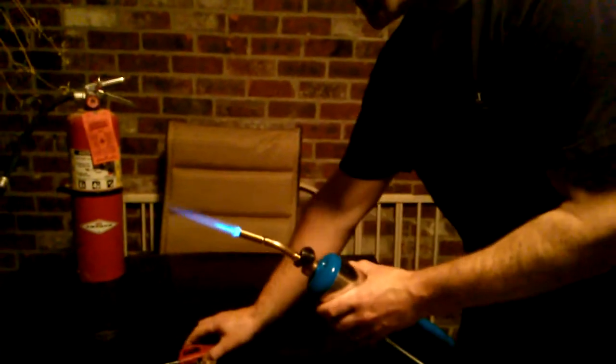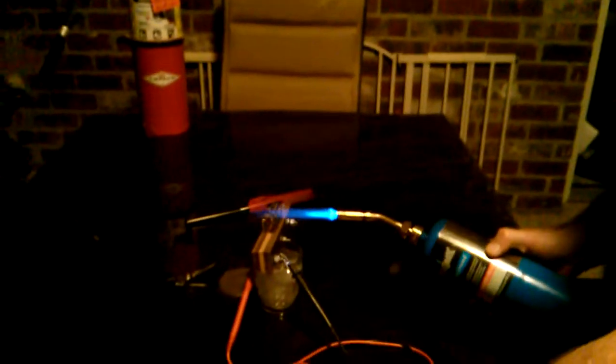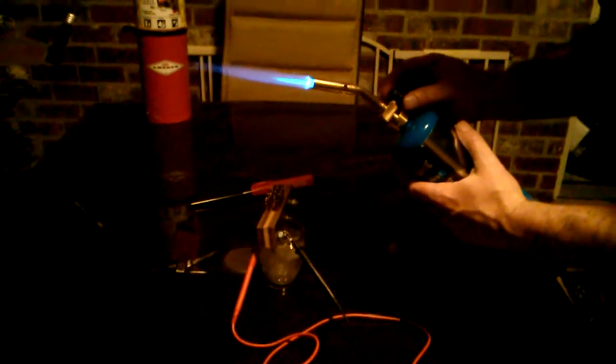Torch. Now if you look at the multimeter, it's going up pretty significantly. We're already at about almost 200 — and we just reached the 200 millivolt mark. So it's pretty significant just for that immediate temperature differential that we just exposed it to.